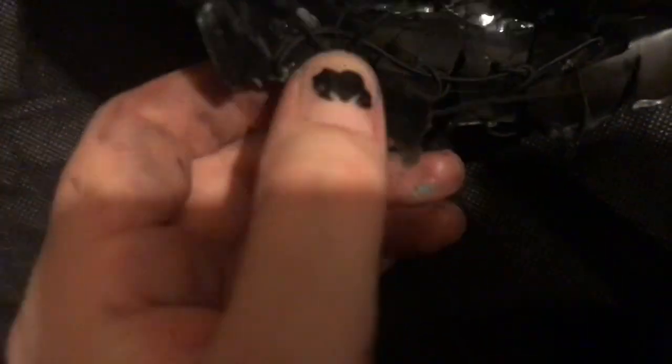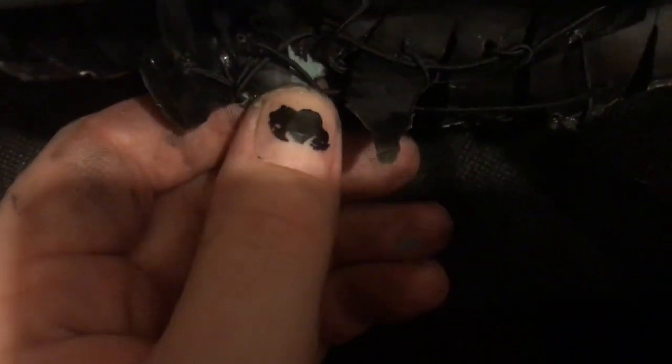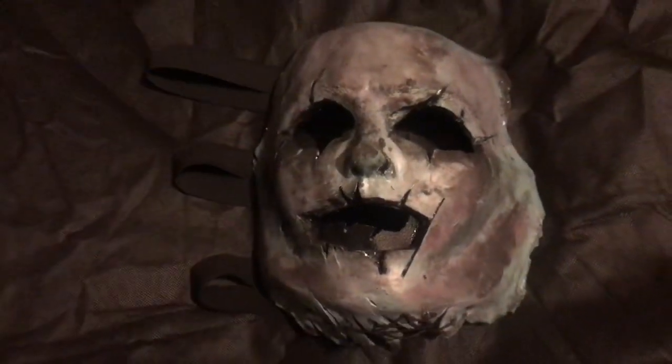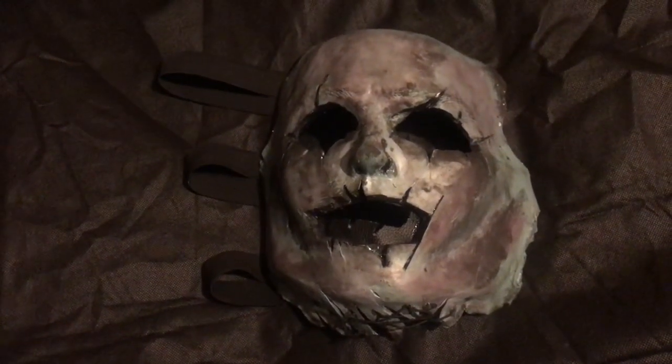Not much to see on the inside. Look at the chin area. There you go — Johnny Depp.